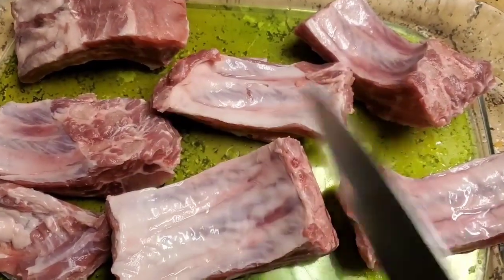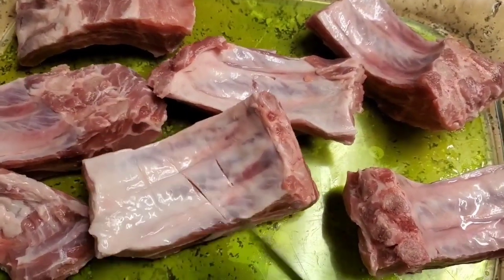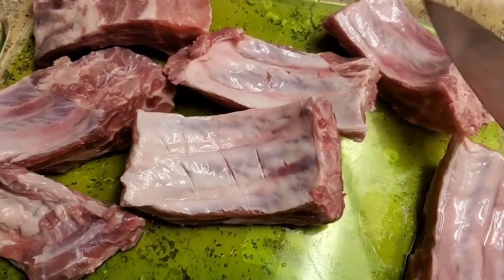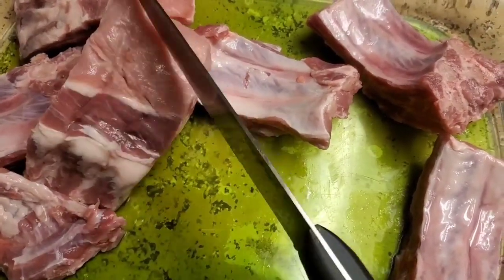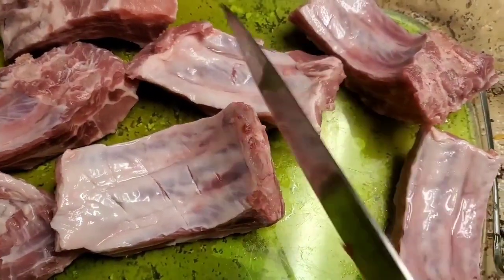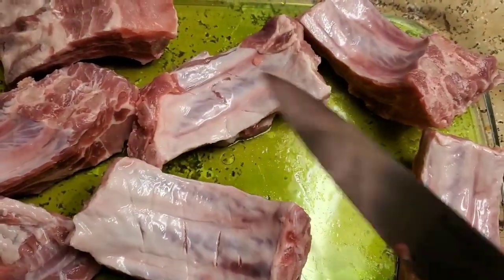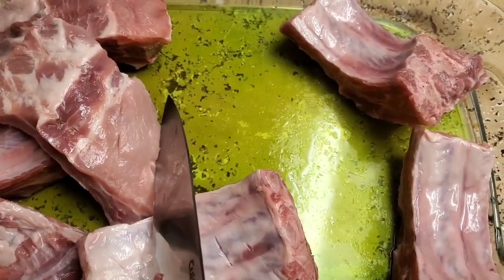Just like you see in the video, this is after I have divided my ribs and I'm going to be slicing them so that my seasoning can penetrate the meat really well. You are going to do it on both sides — just slice them as you see in the video, flip it over, and do the same thing to the other side. Make sure you are slicing both sides.